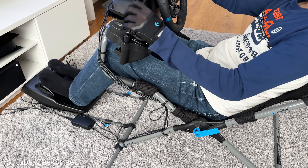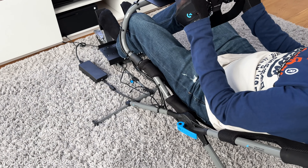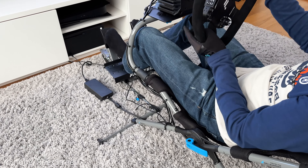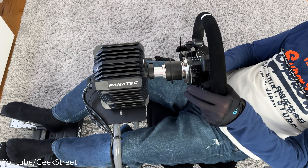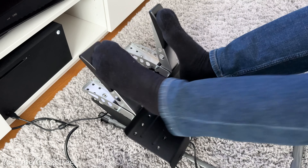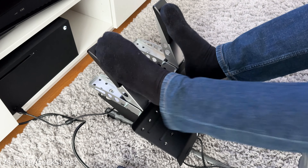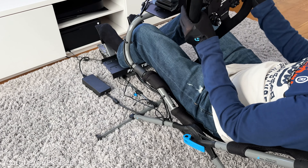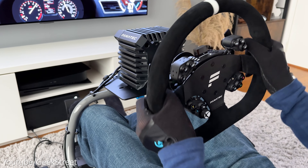The positioning of the shifter right next to the wheel works generally quite well. I was a little dubious about it being right next to the wheelbase, but it was quite comfortable when racing and helped make quick gear changes - though it's obviously not as realistic as having it lower down like on most sim cockpits or in a real car. It's nice that they've included a shifter mount in the packaging instead of purchasing it separately. Overall, the racing experience was pretty good and quite comfortable.